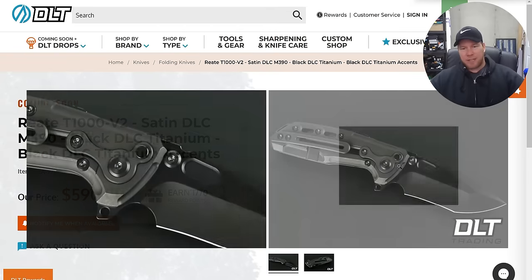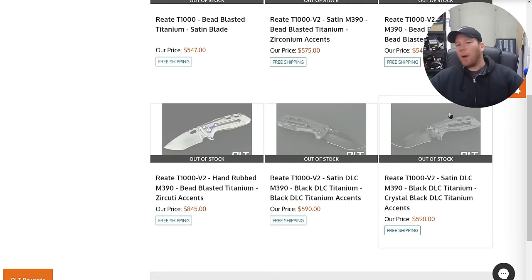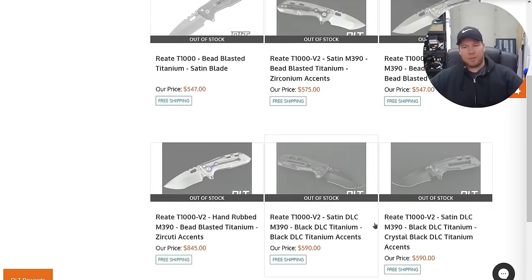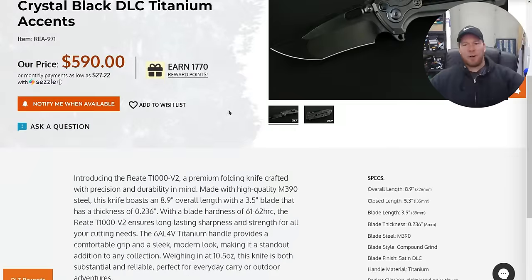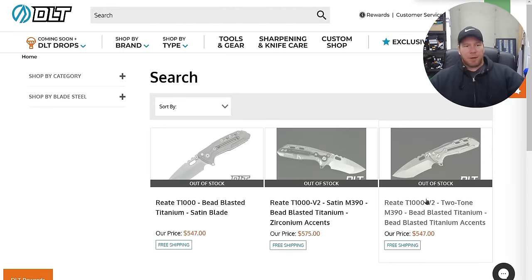If you don't care about the crystal tie, you can get the plain black one. I absolutely love this — I have no idea when they're dropping. They aren't even listed under the coming soon page anymore. It says out of stock, but it's not — it's coming soon. Don't go to this page and say they're out of stock. It's just a default; they probably wanted these sorted into the coming soon page, which is why it says that.